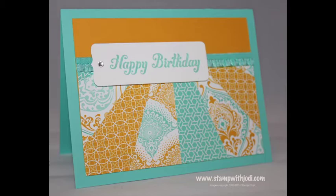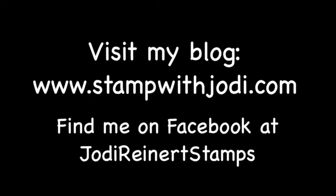Thanks so much for watching! For daily creative inspiration, visit my blog or find me on Facebook at Jodi Reinert Stamps.